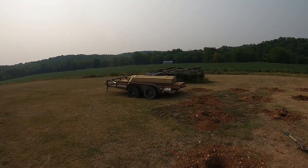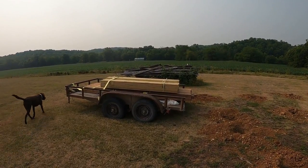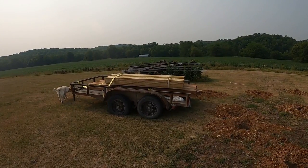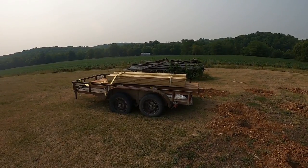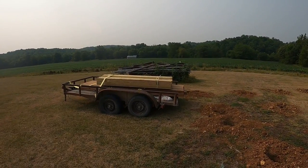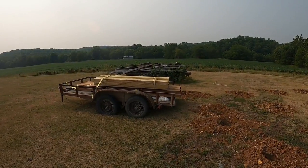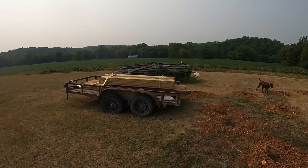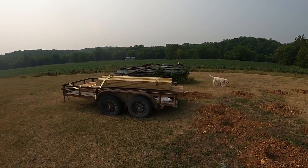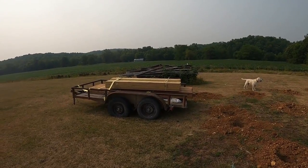Hey, it's Matt from McGee Farms. You can see we got another project we're in the middle of right now — you're gonna be seeing some videos on that pretty soon. We're building a flight pen for peafowl and pheasant. We lost our peacock that we've had for like 17 years due to raccoon, which was kind of a wake-up call. So we're building a whole new enclosure, and we'll probably get some pheasant, quail, and some other birds to keep in there as well.